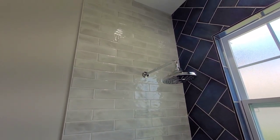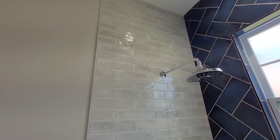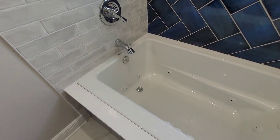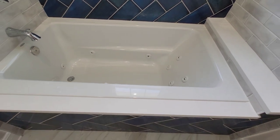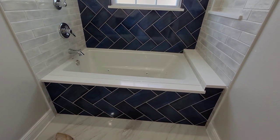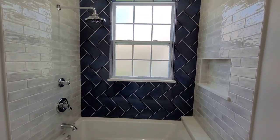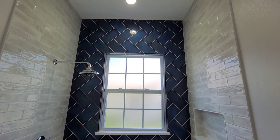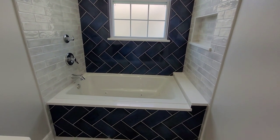We have the rain shower going all the way up to the ceiling, and we have a jacuzzi tub here with jets and everything. This is a jacuzzi shop tower.